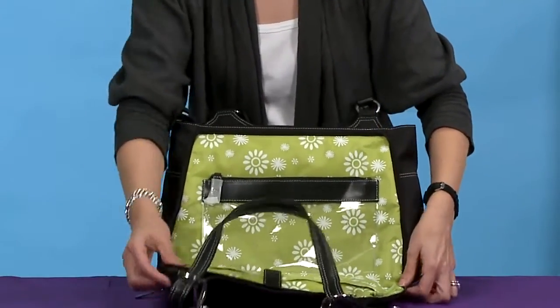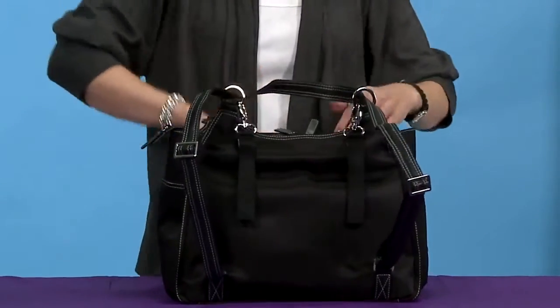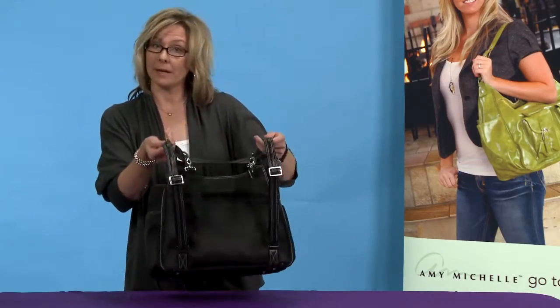What's neat about this bag is it's designed to be a shoulder bag, but when you need your hands free you simply tuck the front shoulder strap into the pocket and voila — you now have a backpack.